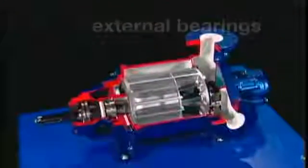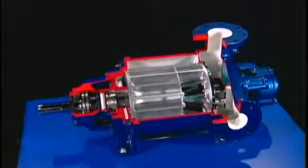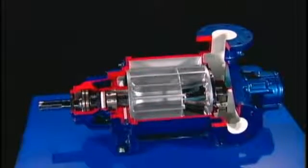With this simple design, Nash pumps have operated for more than a century without unscheduled downtime. In this demonstration pump, you can see how. When the rotor begins to turn, it forms a rotating ring of liquid that follows the inner contour of the body.